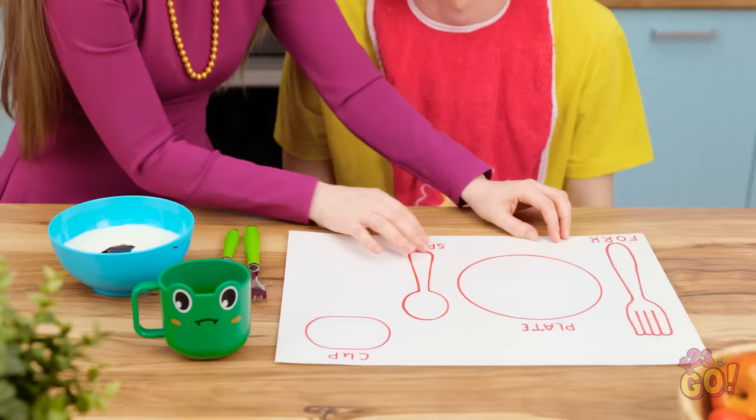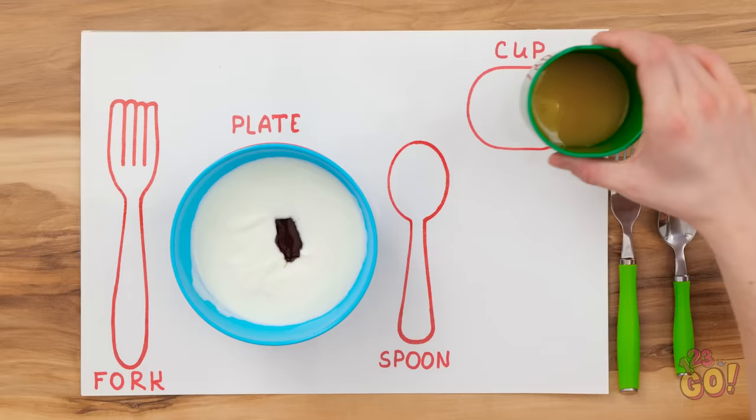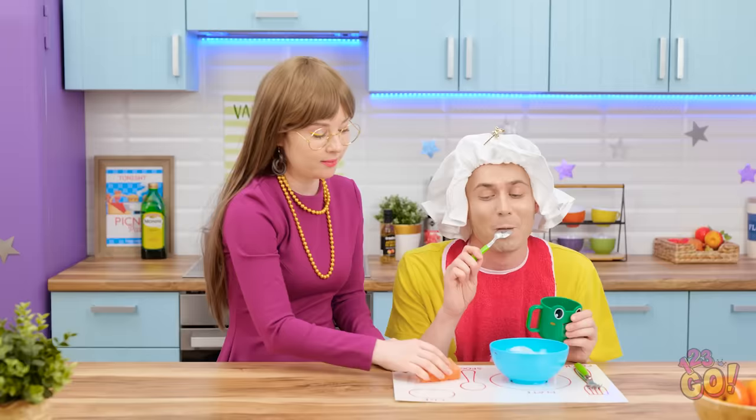Make the card waterproof by laying strips of tape across it. Okay, sweetie, let's try this again. Where does the cup go? Clever boy! This is fun! And I can wipe it clean! Thanks, mommy!